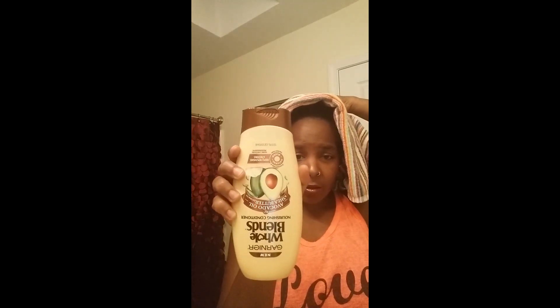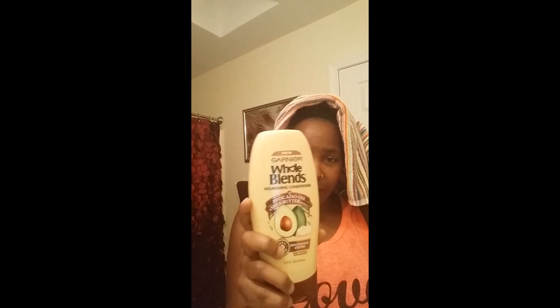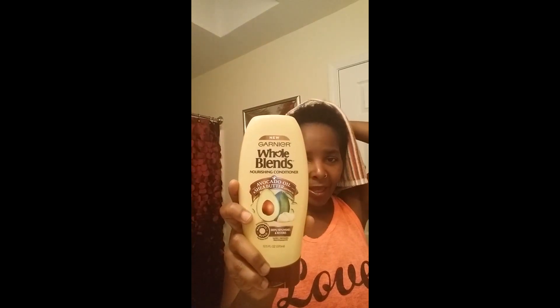I just got done washing my hair and I'm trying a new conditioner. It's called Cold Blend Nourished Conditioning with avocado oil and shea butter. They also have a honey one — I was going to try that but changed my mind when I got there, so let's see how this one is.